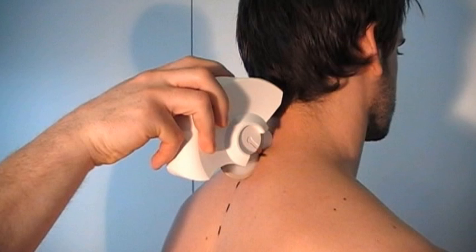Before commencing a record, the orange mark of the spinal mouse must be placed exactly over the spinous process of C7. C7 will therefore be located between the two wheels of the spinal mouse.